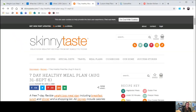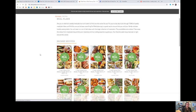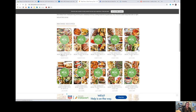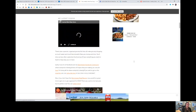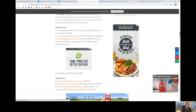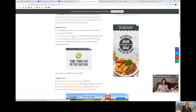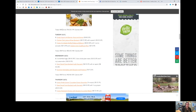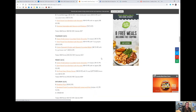The next free resource is SkinnyTaste.com. Similar to EatingWell, they have a Meal Plan tab. When you click on it, you get a whole range of plans — for example, a seven-day healthy meal plan. They tell you exactly what to eat each day and you can click links to get the recipes. They even have Weight Watchers points if you're following that program.